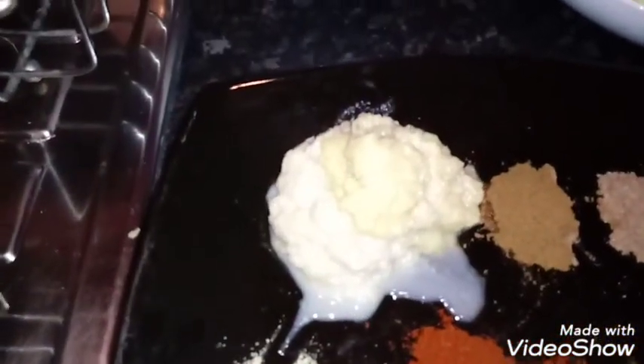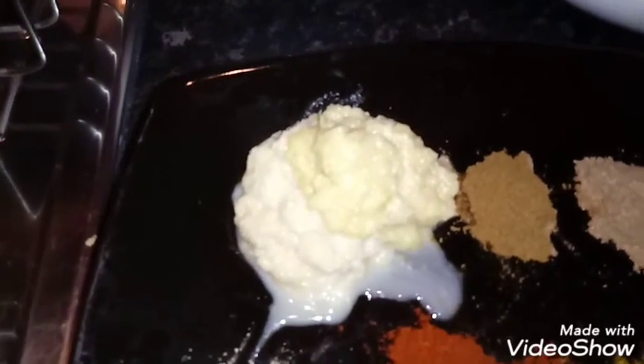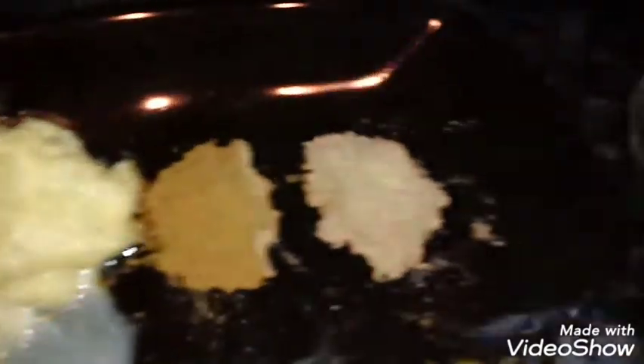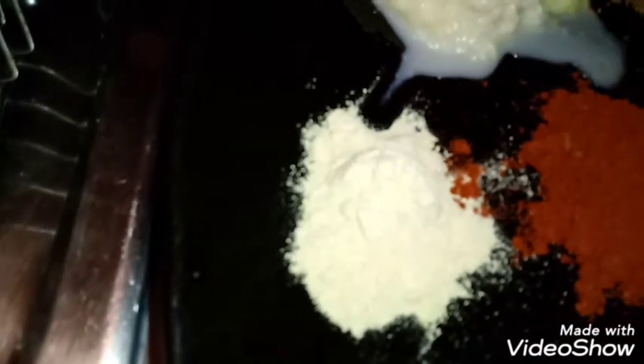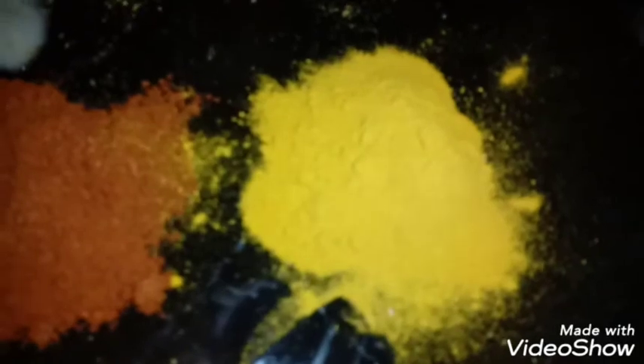Then you have one and a half tablespoons of garlic paste, one and a half tablespoons of ginger paste, one teaspoon of cumin, one teaspoon of coriander, one teaspoon of fenugreek, one teaspoon of paprika, one teaspoon of turmeric, one teaspoon of garam masala kept separate from these, and 400 ml of water.